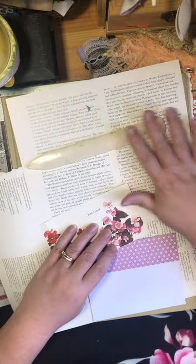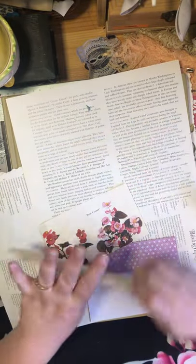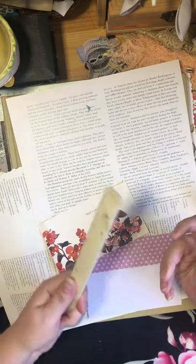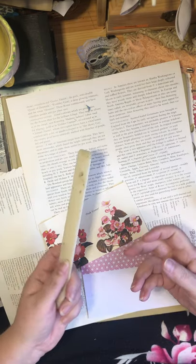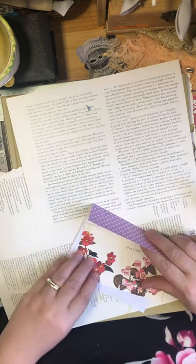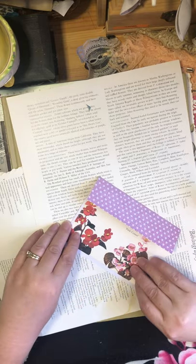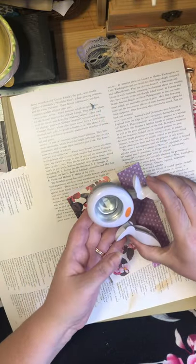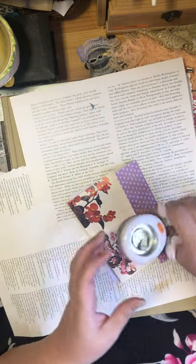Until I trained myself to put things back in their home, this got lost a lot. I almost threw this out one time because it was in amongst a bunch of white papers and I didn't see it. That's a great, great tool. And this is my latest toy — I love this. You can cut out full circles with it.